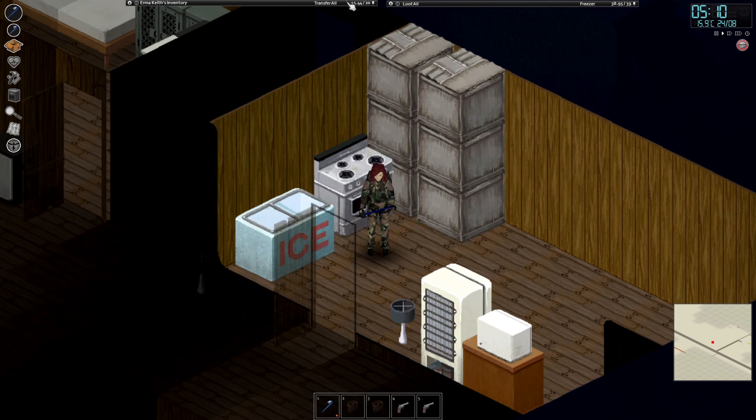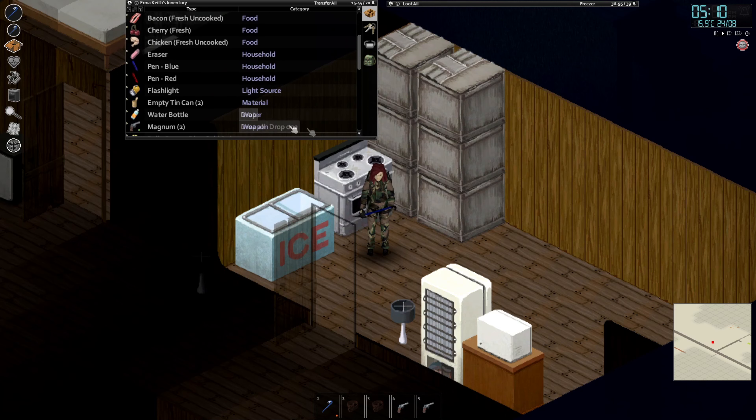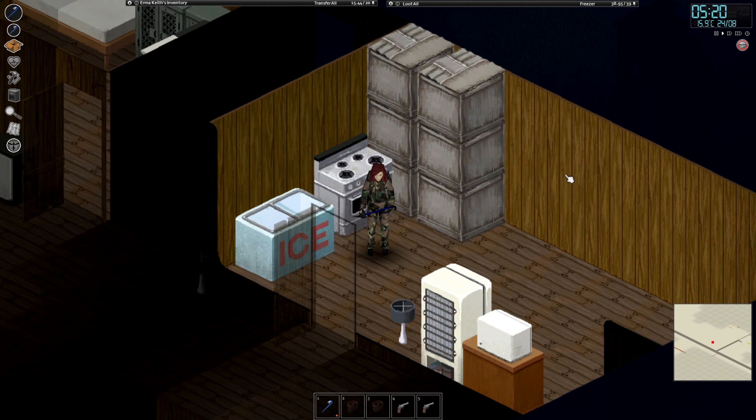Hello ladies and gentlemen, my name is the Faceless Artist and welcome back to Project Zomboid.